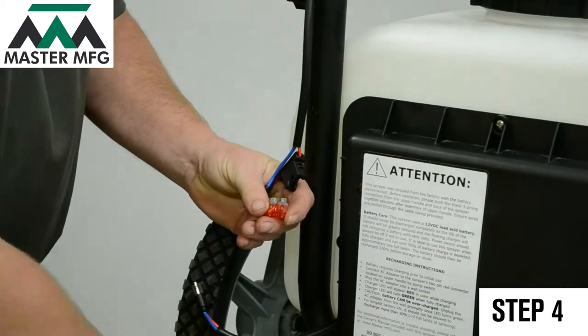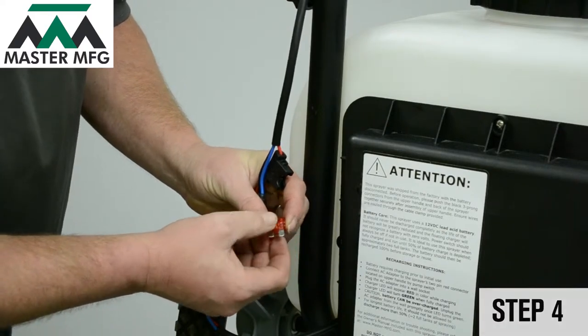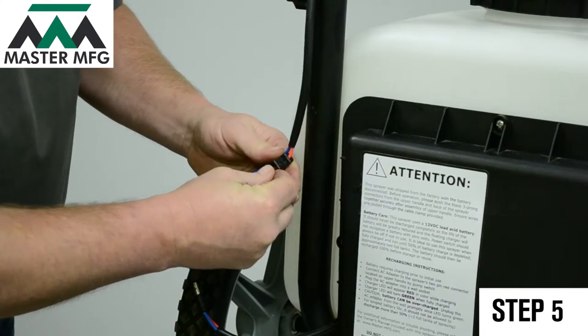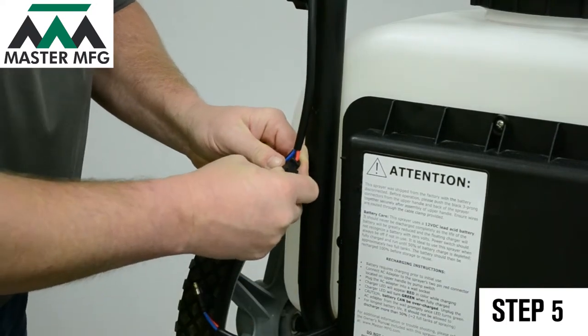Visually inspect the fuse and make sure there are no breaks. If there are no visual breaks to be seen, place the fuse back in. Then proceed to place the fuse cover over it.